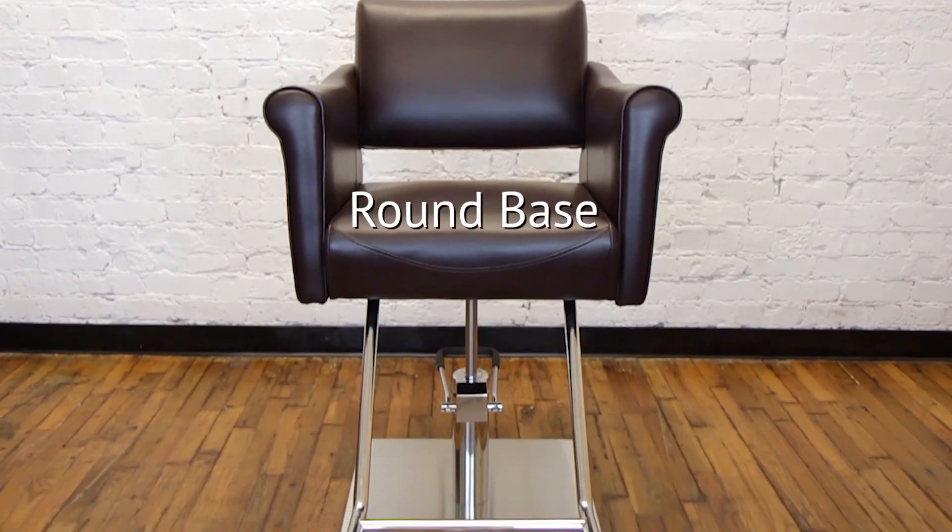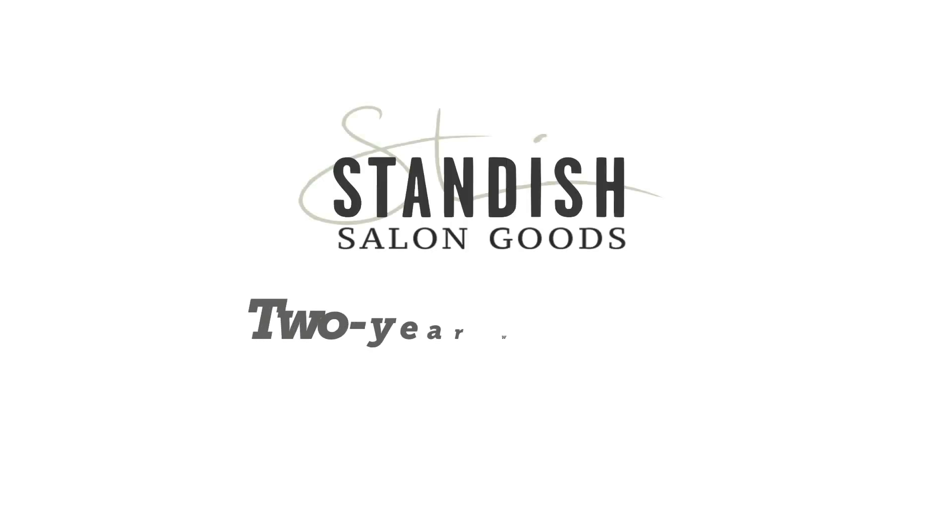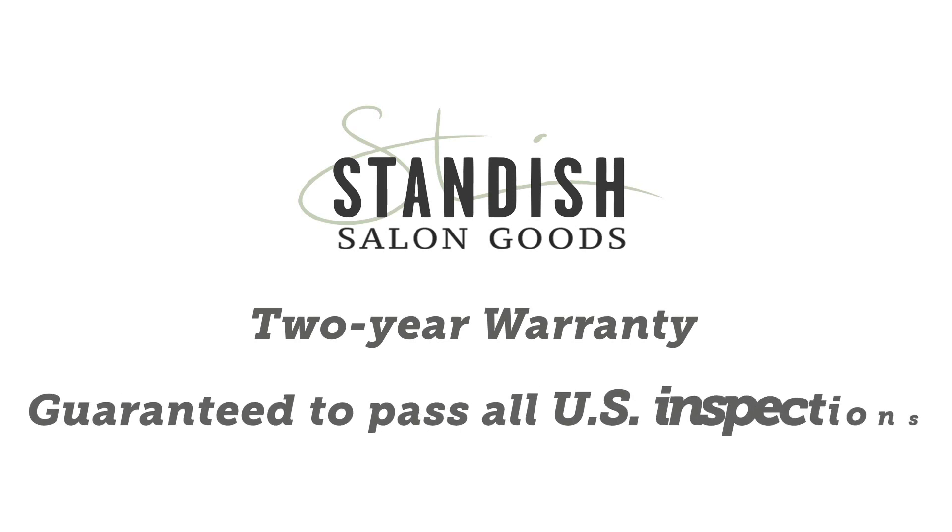The Kennedy can come with either a round base or a flat score base, and as with most of our styling chairs, it comes with our standard two-year warranty that is extendable up to five years for an additional charge, and it's guaranteed to pass all US inspections.